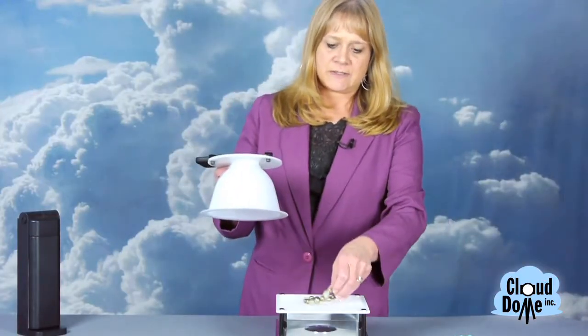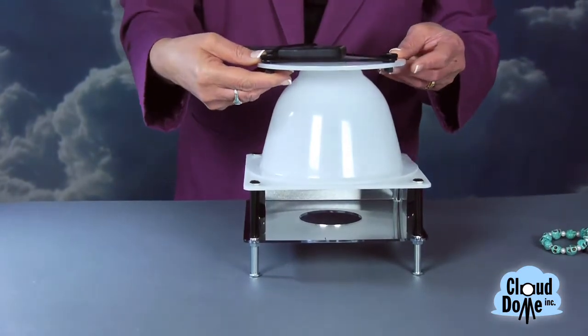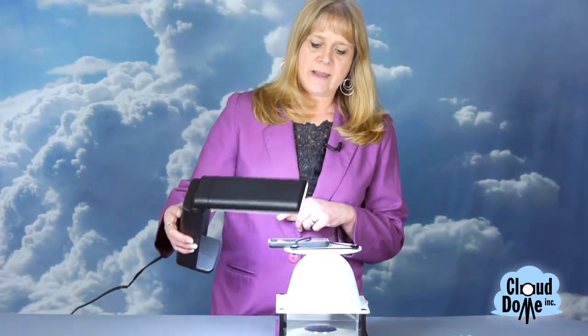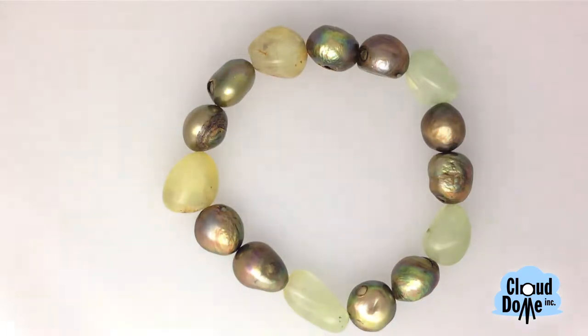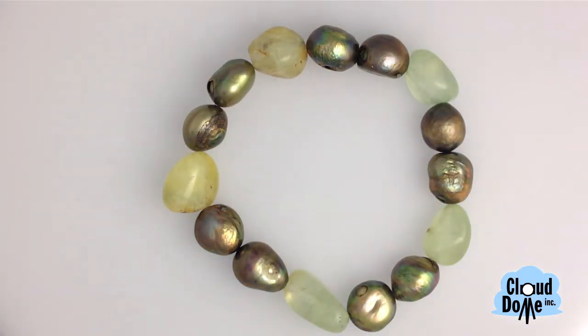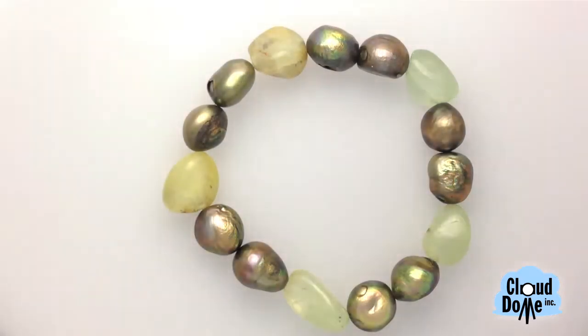So if I have a gemstone or something that I wanted to make sparkle a bit more, I add additional lighting to it. I really like these flip-up lights that are daylight balanced. All you have to do is look through your viewfinder and position the light around it to highlight it, and then just take the picture.